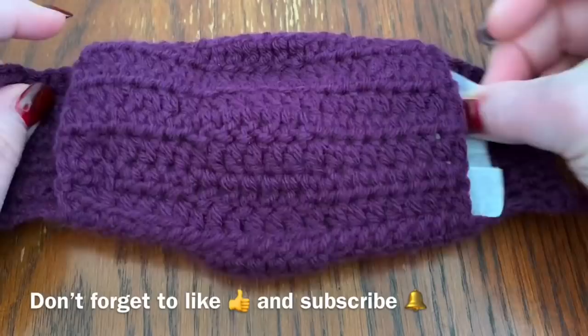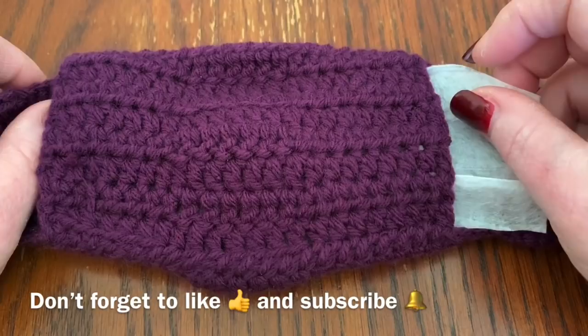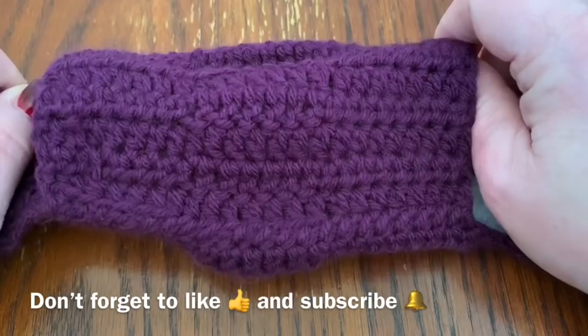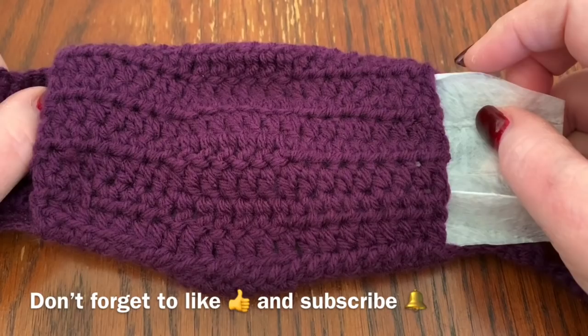I want to say at the beginning of this video that I am not a doctor. I do not recommend these necessarily. These are just things that I made for our family to make us feel safer. Now that the CDC has changed their thought patterns on everyone wearing masks, this is something I decided to do for our family because it is virtually impossible to find masks — and that's okay because our healthcare workers need them.